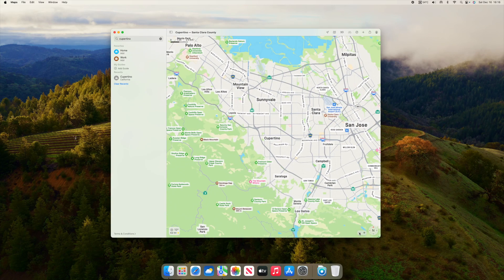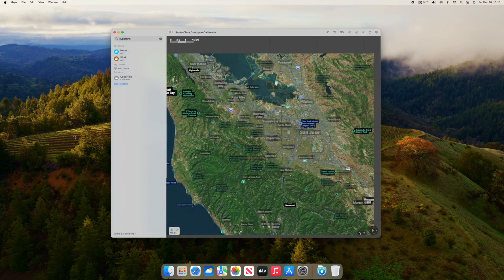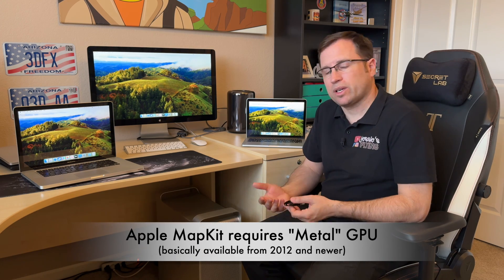I tested all the unsupported Macs here and didn't find any new flaws with macOS 14.3.1 beyond what was already present in Sonoma. For instance, the Mac Pro 2013 with its older graphics cards that you can't upgrade still has missing transparency on text in the Maps app, the weather app precipitation map, or any map. The iMac 2011 has no map features at all because map kit requires a Metal-capable graphics card, so I don't recommend macOS Ventura or Sonoma on unsupported Macs older than 2012.